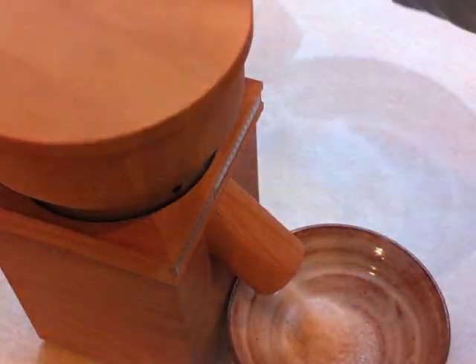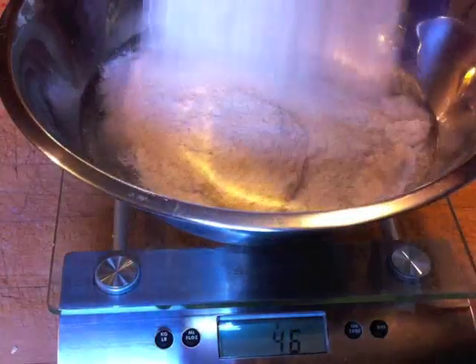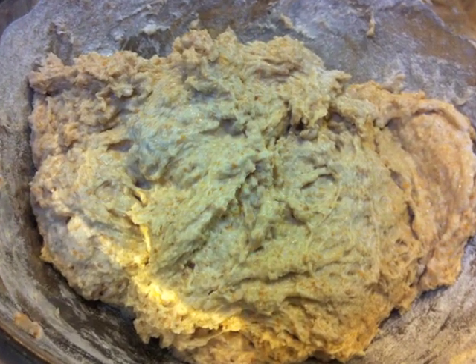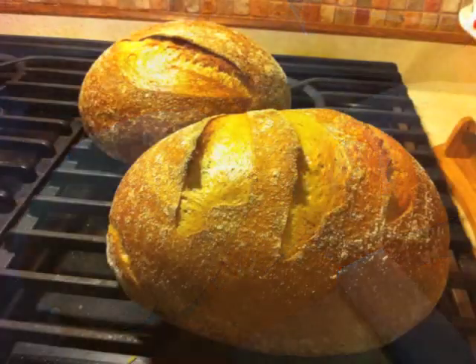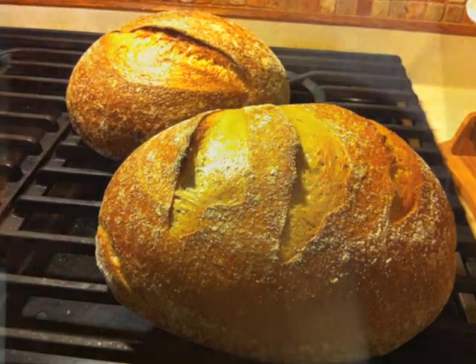For each loaf in this recipe I mix 100 grams of sourdough starter with 375 grams of water. Add the flours to make a rough dough. Wait one hour before adding 12 grams of salt. After mixing and forming the loaves I bake them in a Dutch oven. More information about my bread technique is available at woodfiredpizza.org.